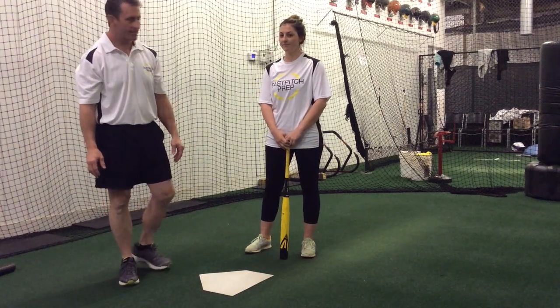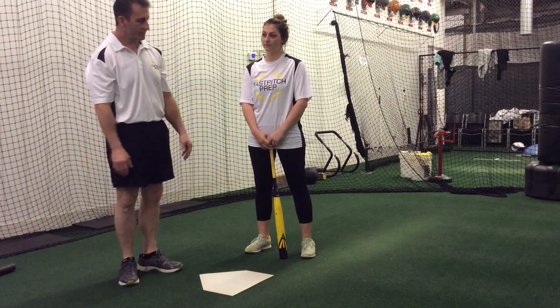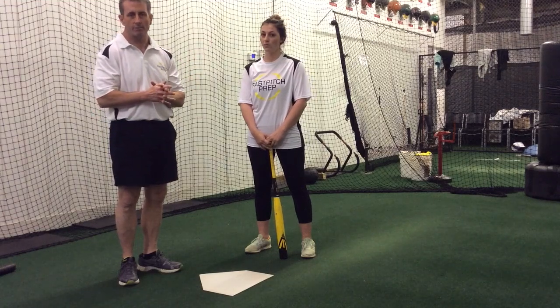Hi, I'm Coach Don with Fast Pitch Prep, and today Missy and I are going to talk about side toss. Often when we're doing our soft toss drills, it's a good opportunity for us to check and make sure our stance is good, to make sure our hands are good in a good position on our bat, make sure we've got good angles with our barrels, and it's easy for us to check a lot of different points with our swing.